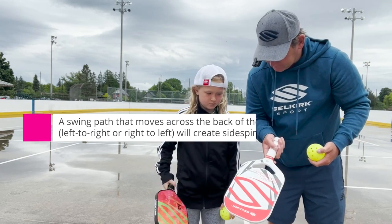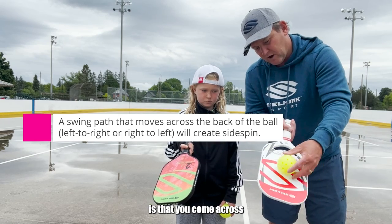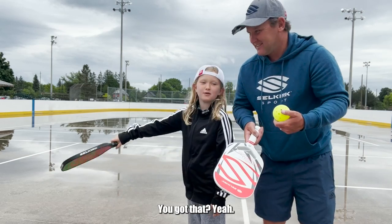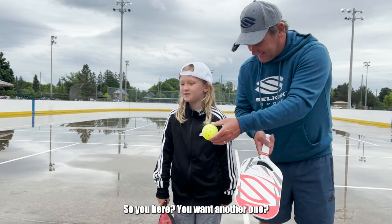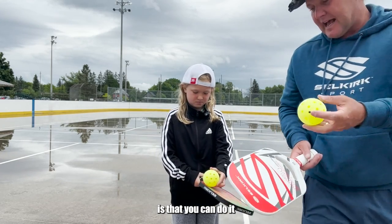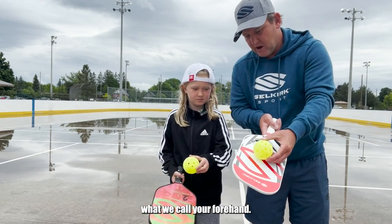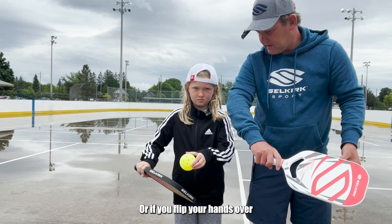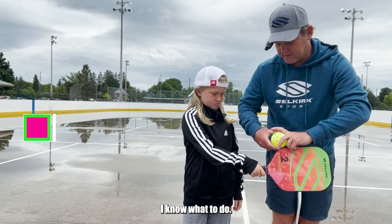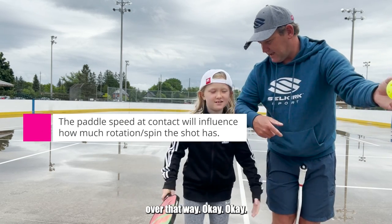Here's how you do it. The way to make sidespin happen is that you come across the side of the ball. You can do it where you come this way — that's using your forehand — or if you flip your hands over and you come across the other way. Imagine if the ball was coming to this side and you said, 'I know what to do, I'm going to make sidespin happen,' and you go across it — then the ball will spin over that way.